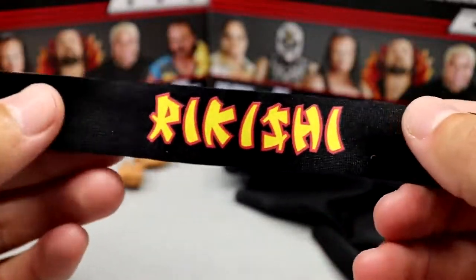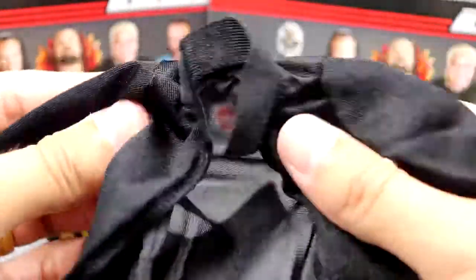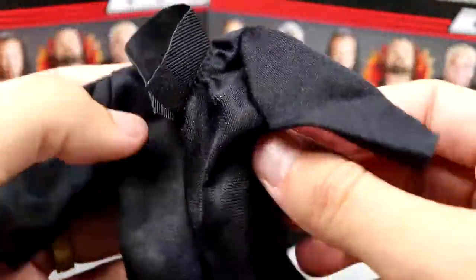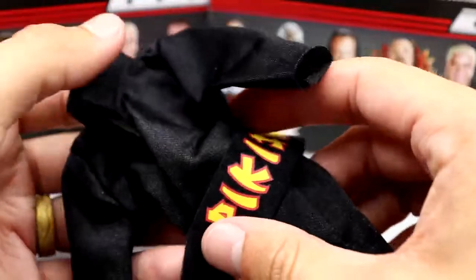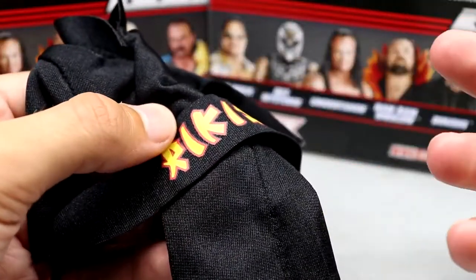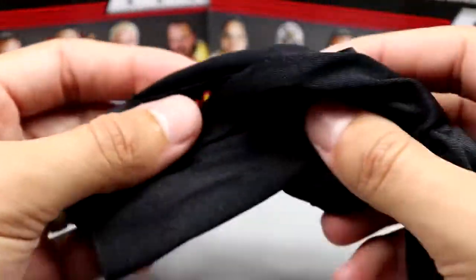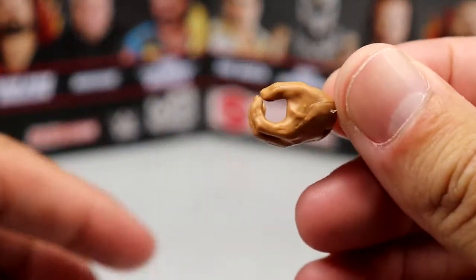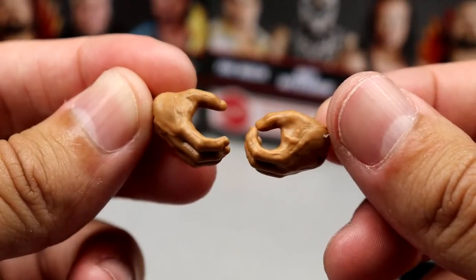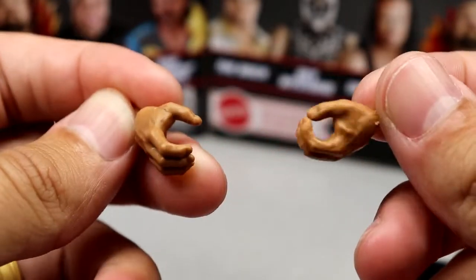You also get the Rikishi waist wrap, which brings the robe together — love the font and the red and yellow colors. Then you have the long cloth trench coat, which fits the figure really nicely with Velcro. It's a great accessory. I wish they'd changed it up just a little to differentiate it from the last release, but I'll never complain about cloth accessories unless they stain. You also get choke-slamming hands and mic-holding hands — nothing over the top, but it gets the job done.